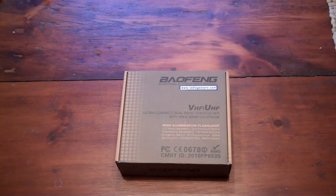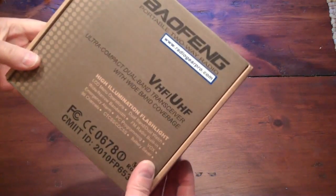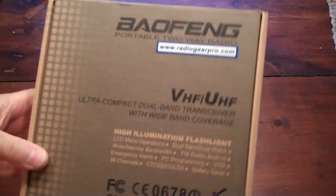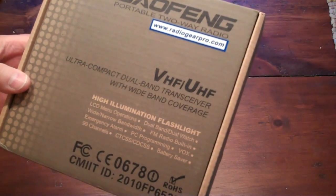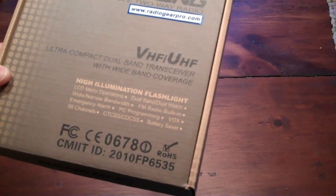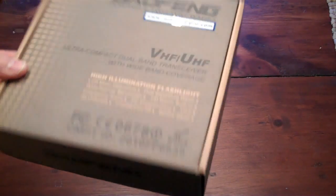Hi there, here's an unboxing video for you of the Baofeng two-way radio. This is imported from Hong Kong or somewhere. This VHF UHF walkie-talkie was $31 on eBay — an incredible price.